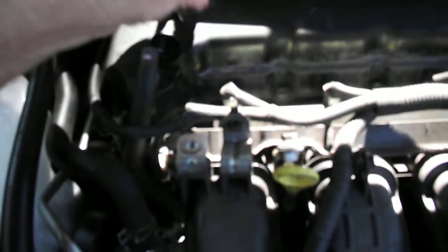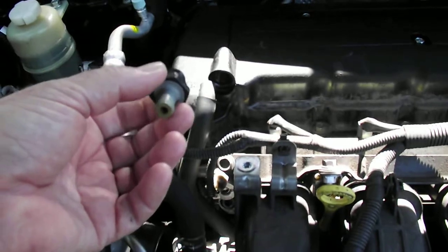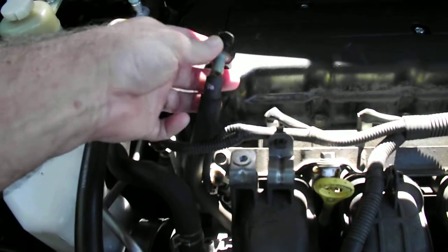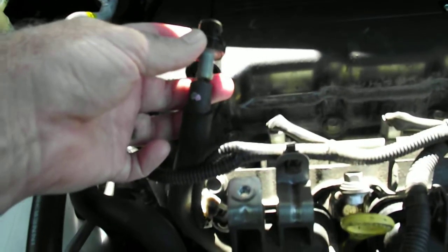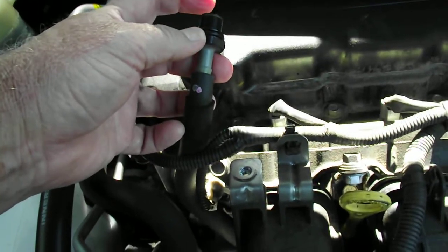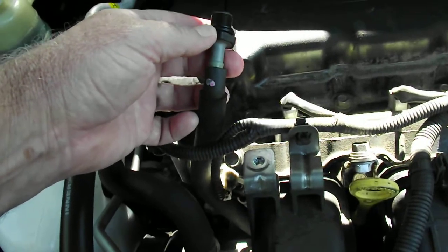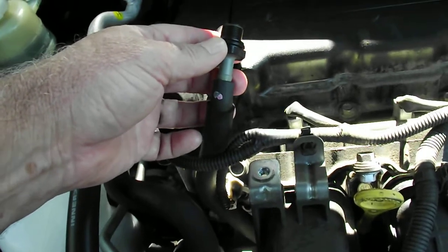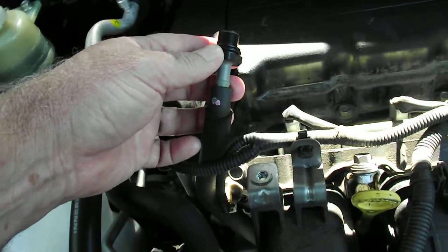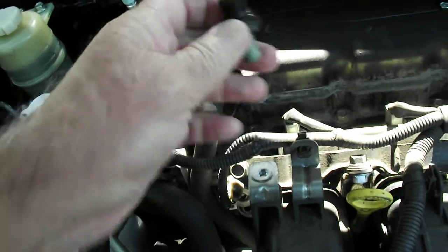After you've unscrewed it, there is a procedure which is all over YouTube. You just push it back into the tube so it's sealed, start the car, get a piece of stiff cardboard and put it over the end. If it holds it against it and sucks quite hard, it means the valve is actually operating correctly. I did that and it is, but I sprayed it anyway.